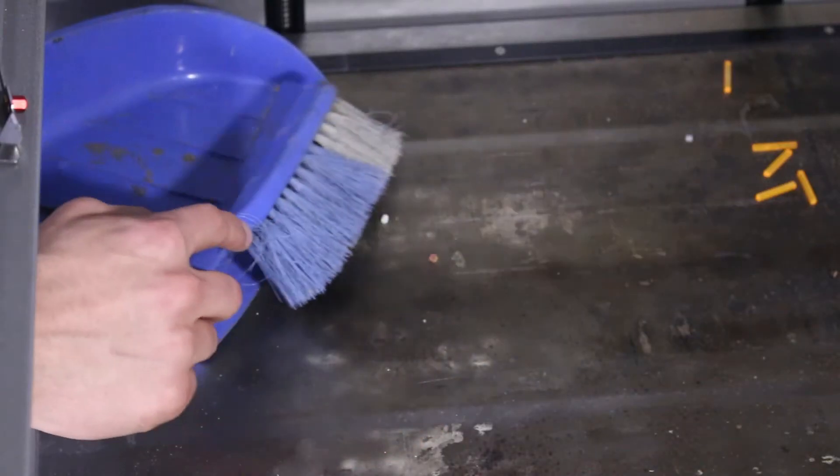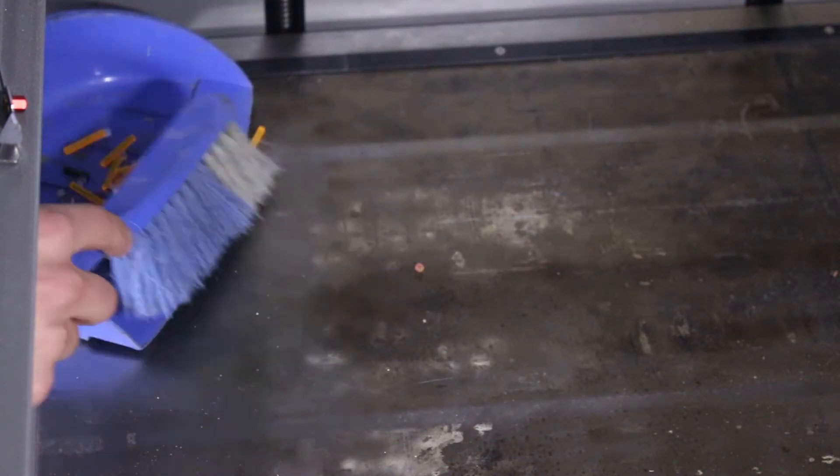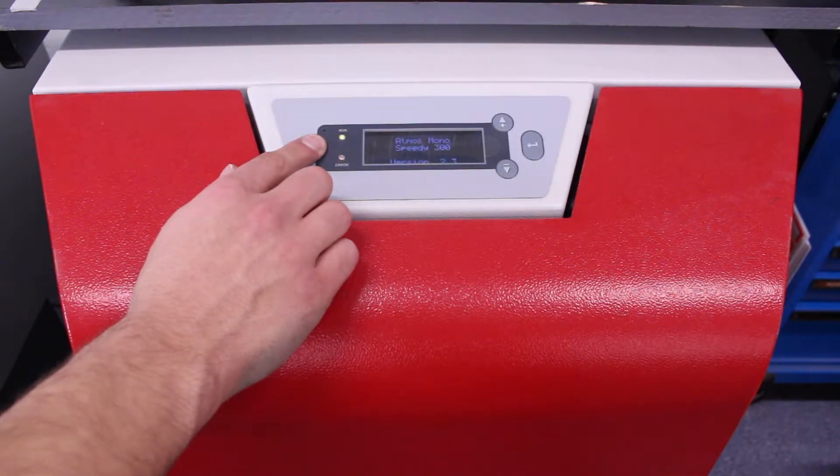Clean the laser cutter before every use, as loose material can ignite when cutting. The fumes released while laser cutting are toxic. Always ensure you have a working air filtration unit.